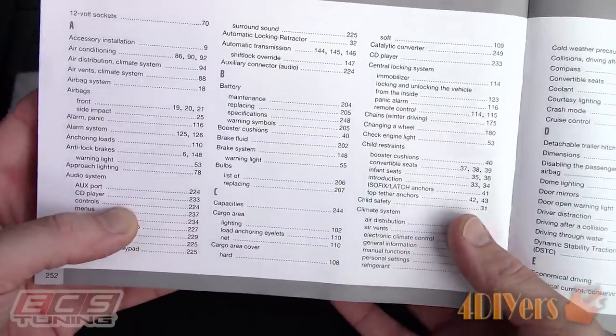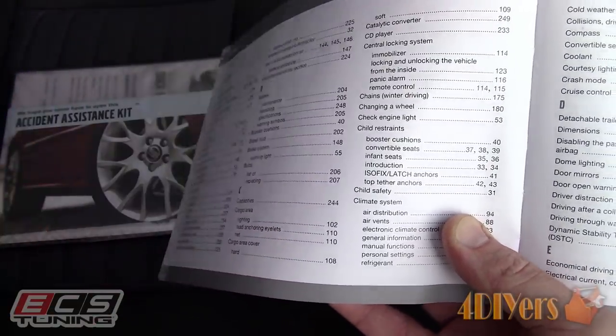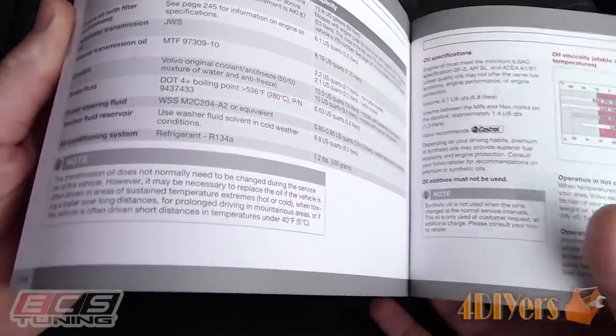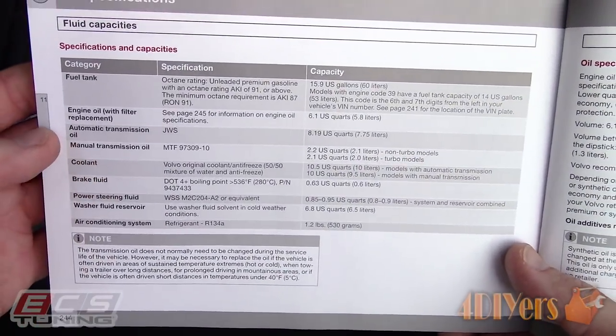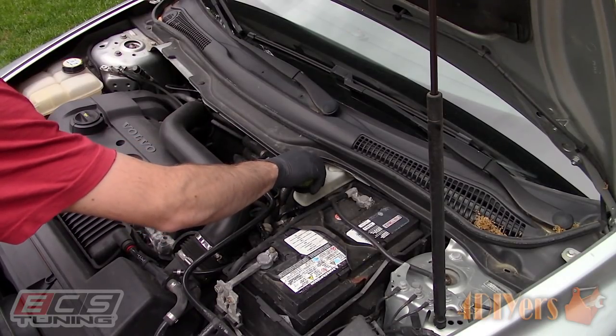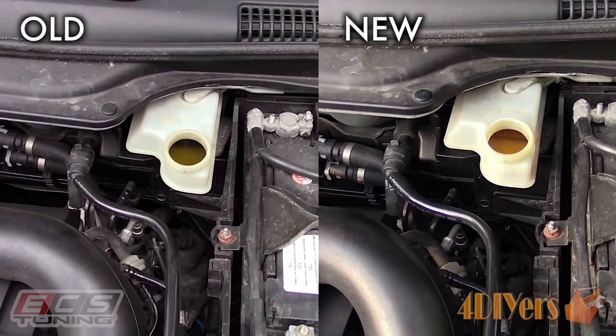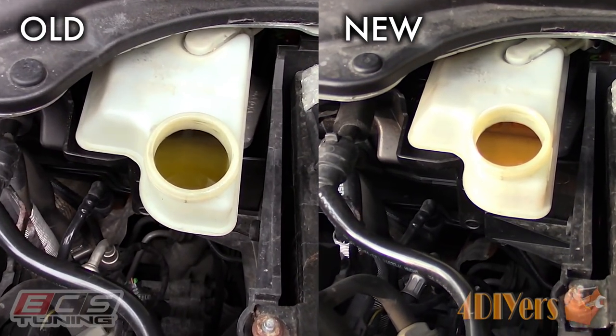You can also refer to your vehicle's owner's manual under the fluid type or capacity section. We also need to know the capacity requirement for the vehicle. You should have about a half a liter more of brake fluid — this vehicle requires 0.6 liters, so I have one liter which should be plenty.